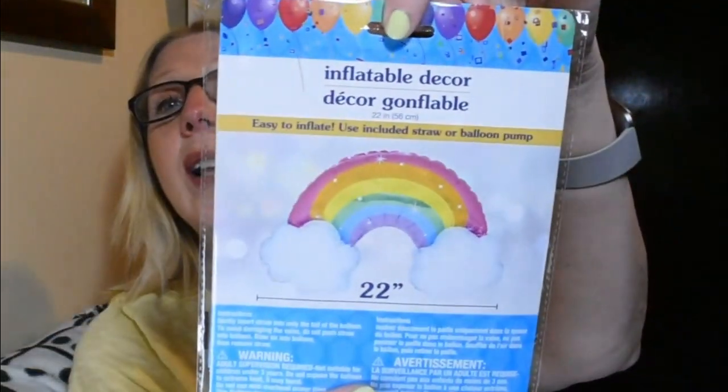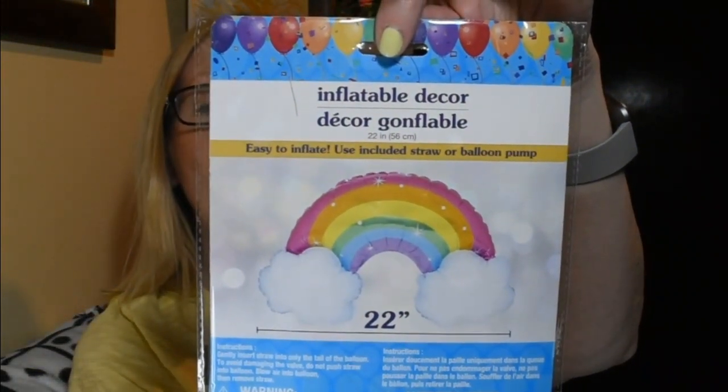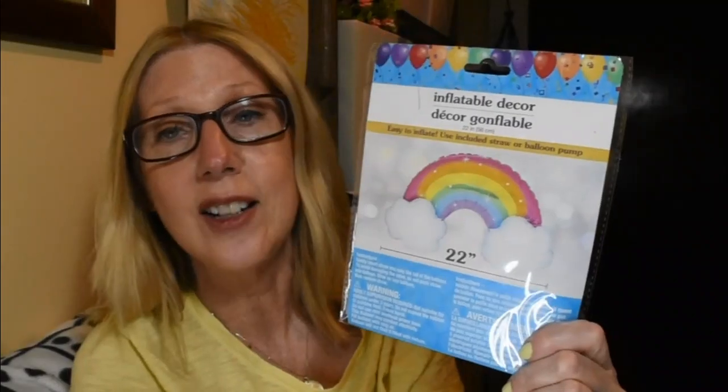These next things I grabbed are so fun. I kind of feel like we have turned into the balloon family — for every celebration I like to get balloons — but you can do that when they're from the Dollar Tree because they're only a dollar. These are adorable and I know they would cost much more elsewhere.